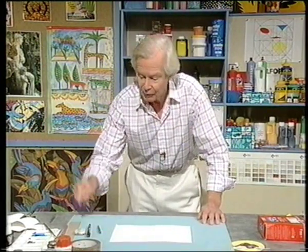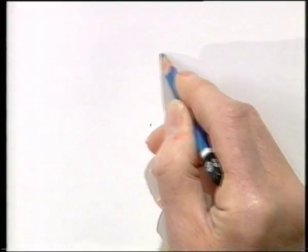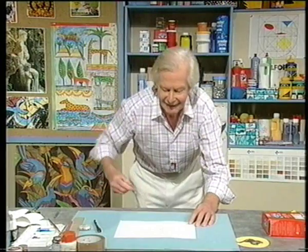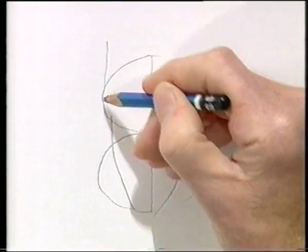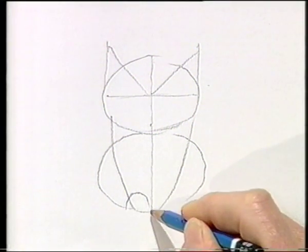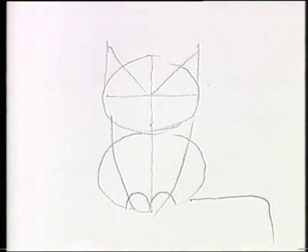First thing we need: some A4 paper — any sort of paper will do. We need a soft pencil and one of those small fine markers, but it must be a permanent marker. And a rubber. Going to do a basic drawing of simple shapes and then we'll use the pen. Pencil first. Nice oval shape, and another oval shape — in other words, a figure eight. Draw a line down there, another down there. Two triangles, and two half circles there. We can see our little cat taking form, and a straight line that goes like that.